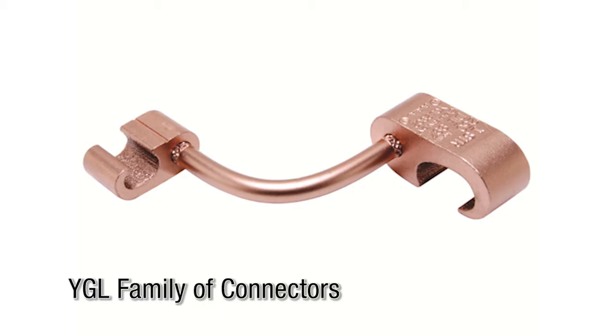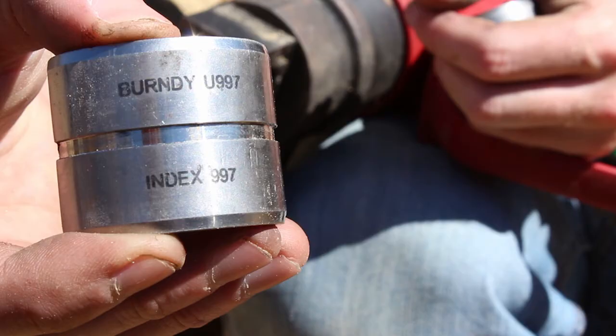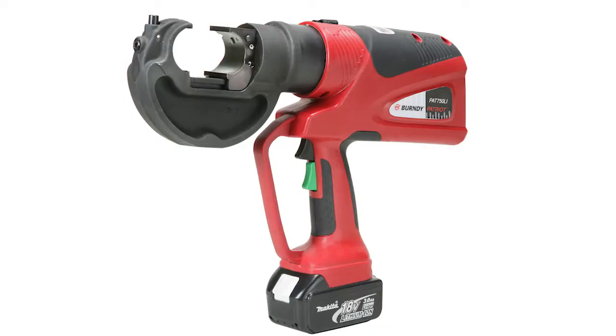The YGL family of high ground connectors are irreversible compression ground grid cross connectors. Today we'll be using a YGL 29C29, a U997 die, and a PAT 750 LI.